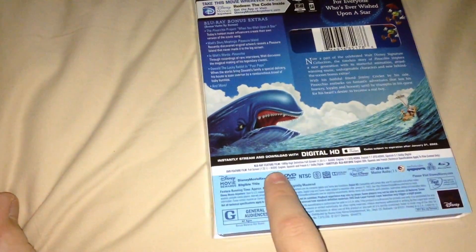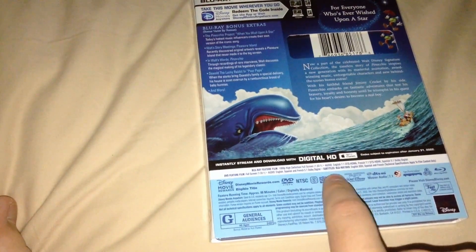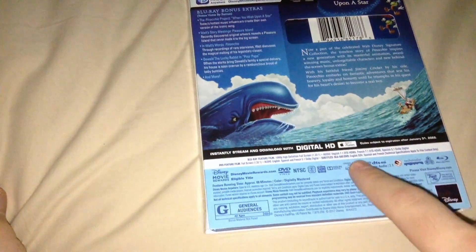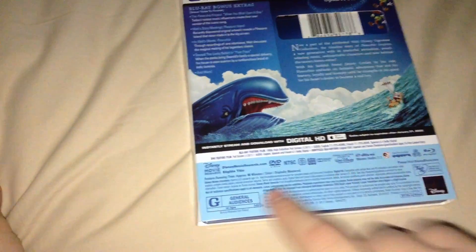The DVD has the film in full screen, 1.33x1 as well. Audio is in English, Spanish, and French 5.1. Subtitles for the Blu-ray and DVD are in English, Spanish, and French.